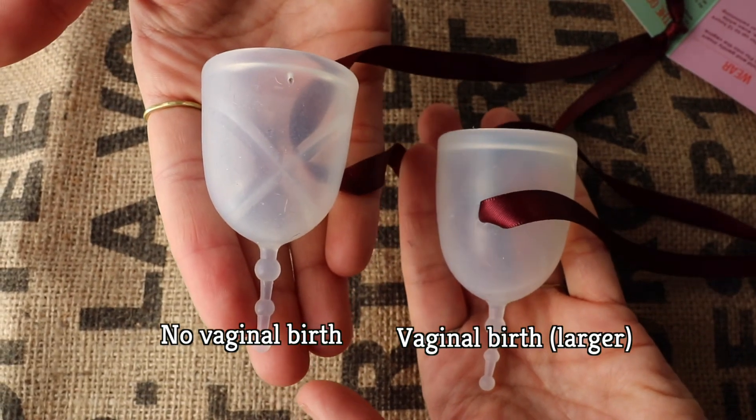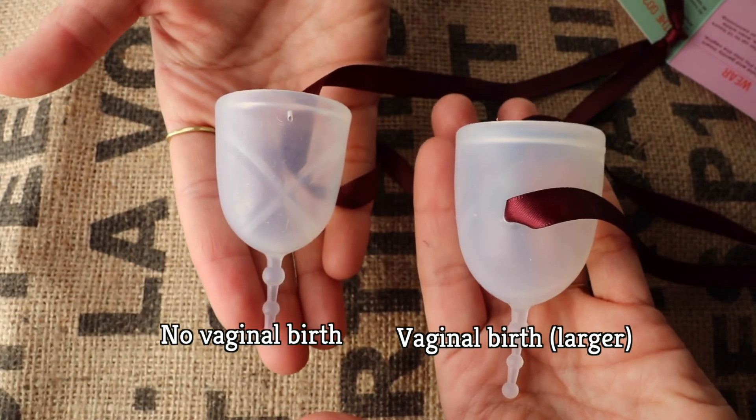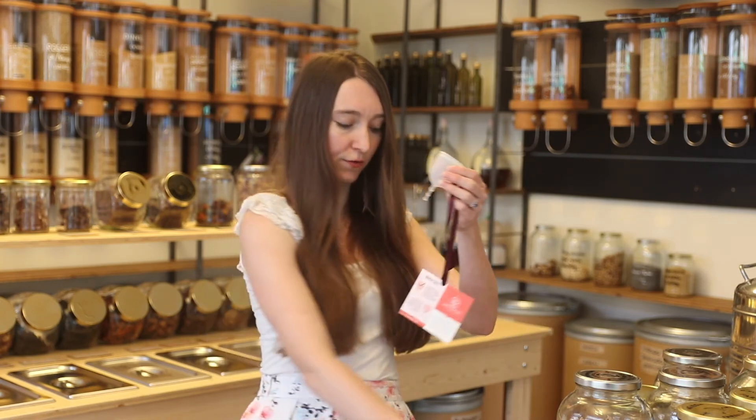There are also cups made for women who have had vaginal births, or who have a really heavy flow or a high cervix. They can be kind of intimidating. Even though I'm a mom now, I have not had the courage to try the bigger ones — I'm fine using the smaller ones. But this is what a larger one would look like. This is the large one from Glad Rags, and for comparison, this is the small one from Glad Rags.